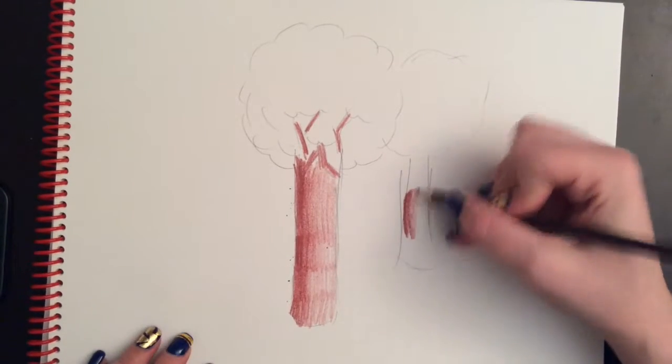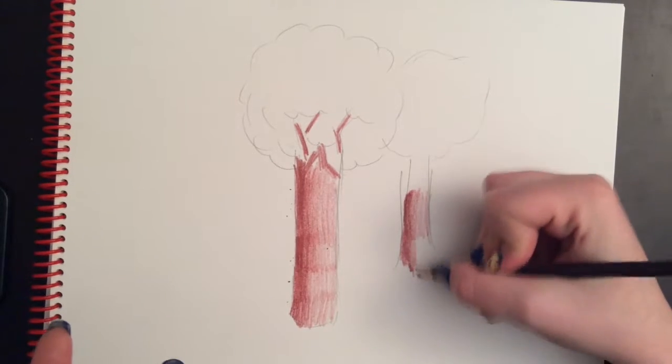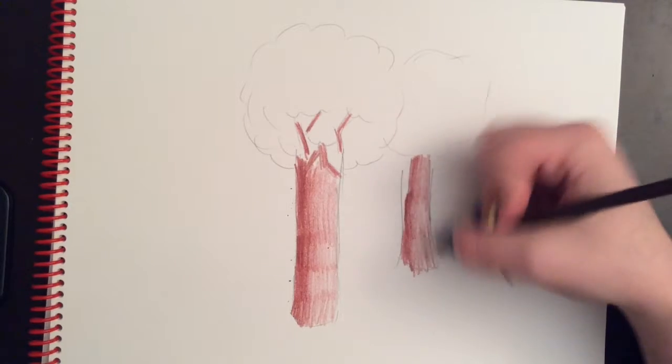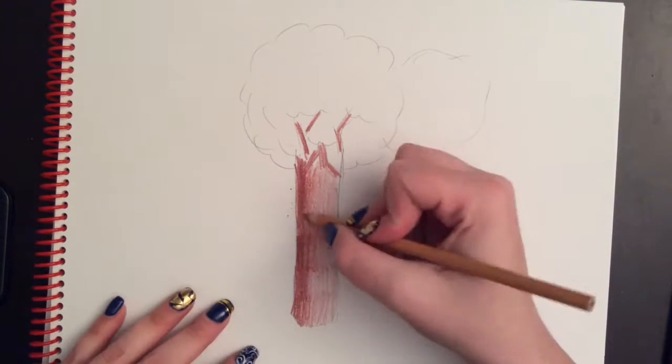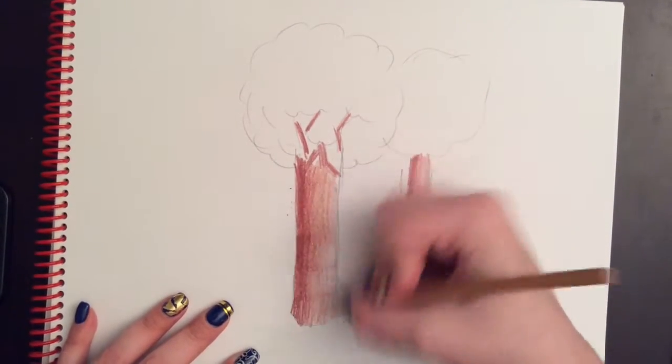It's going to be dark, medium, light. You're not going to go in a different direction because the sun wouldn't move from one tree to the next. So that's how I do the basic part of the trunk. And then you should also add in some other different values of brown to make it look more realistic.